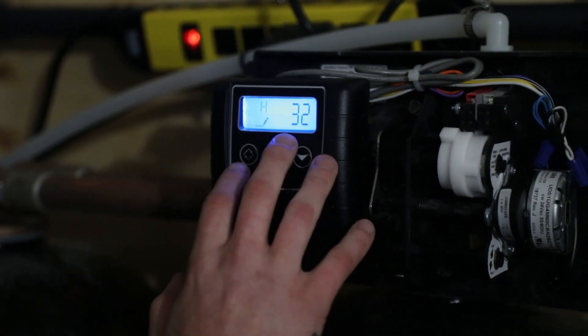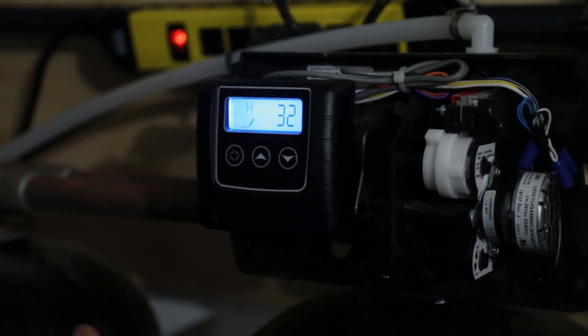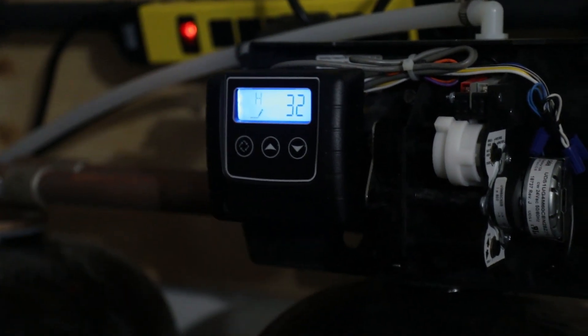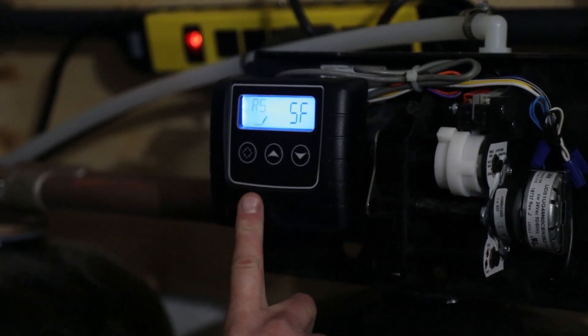Hardness — at this site we've got it set for 32 grains. Your site will most likely be different. Far left key to advance.